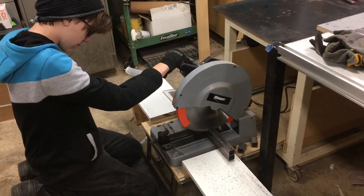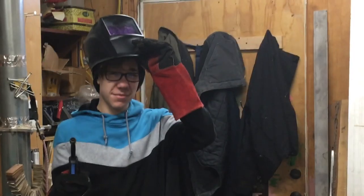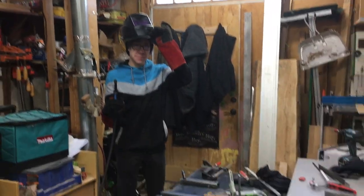This project isn't just about building a bed for my son. It's about teaching him how to use tools and equipment, some of which he has never used before.